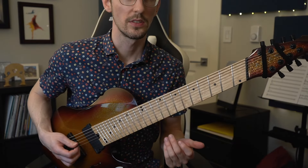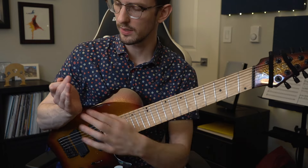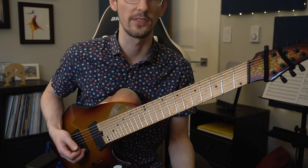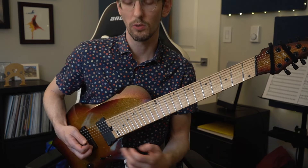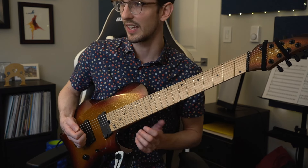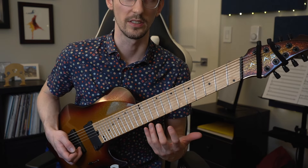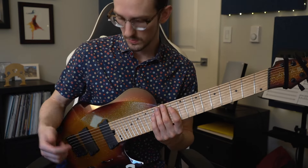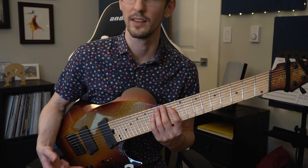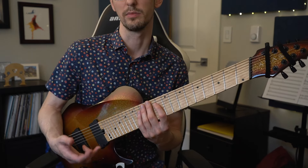Before we even get into the notes of this riff, we have to talk about the right hand muting. We're going to want to lay our pinky side of our hand along the strings, trying to cover every string that you can. You might even want to try resting your pinky on string one to avoid that string from ringing. We also want to be on the split pickup or the second position of a five-way toggle if you have that option, which will give a nice clear tone by removing a lot of those bass frequencies that muddy up these kinds of riffs.